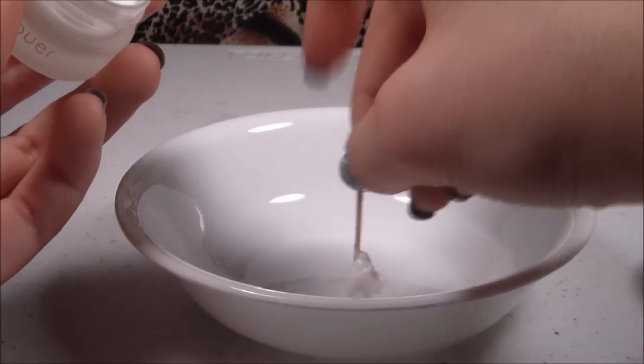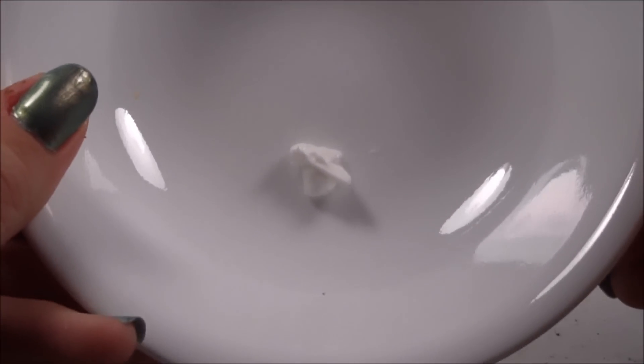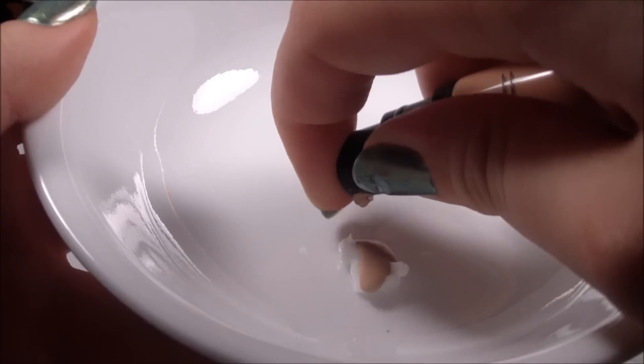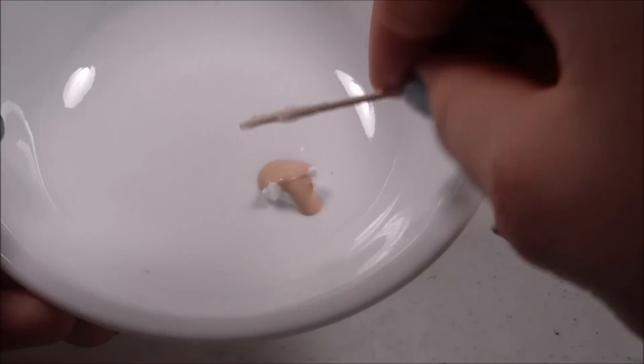You can use however much you need — you don't need too much because it's just primer and you don't use that much. There's about that much in there. You want to use the same amount of concealer as moisturizer, so I'm going to put two to three pumps of concealer in. Then I'm going to take the toothpick and mix those together.